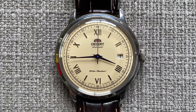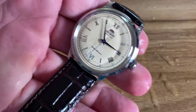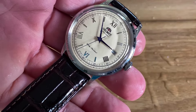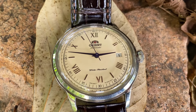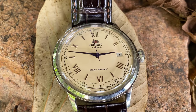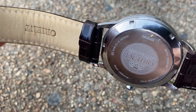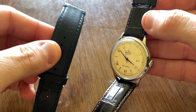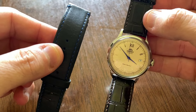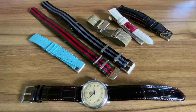Yet, despite all the good times we shared together, we did have our rocky episodes. Your 30 metres of water resistance was not really something you could brag about, but I could live with that as I would never dream of taking you swimming. Your dome mineral crystal was lovely to gaze at from angles, but after learning about sapphire, this was something I wished you had. And your stock strap suited your looks well, but it was so stiff and plastic-y to wear. Despite my best efforts to introduce new straps to try out, either you were too dressy for them, or you wouldn't suit their look properly. And having that 21mm lug width didn't help us with choice variety either.